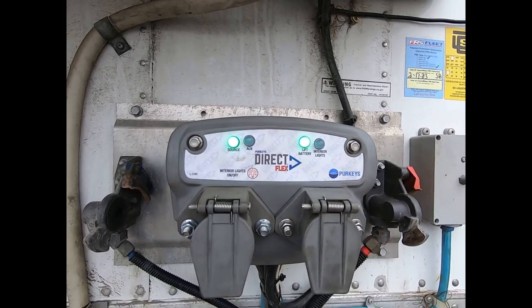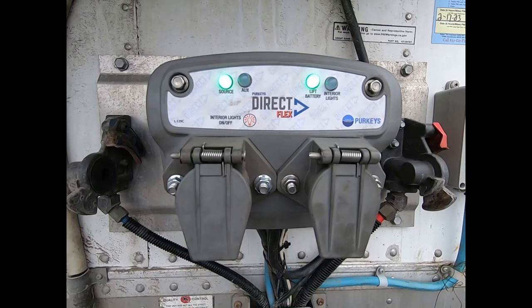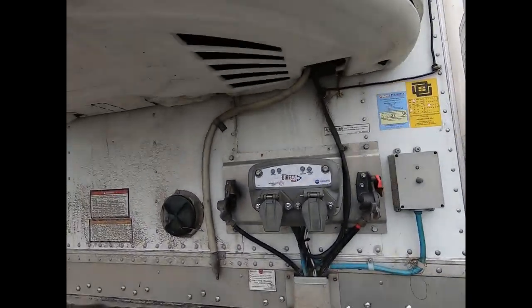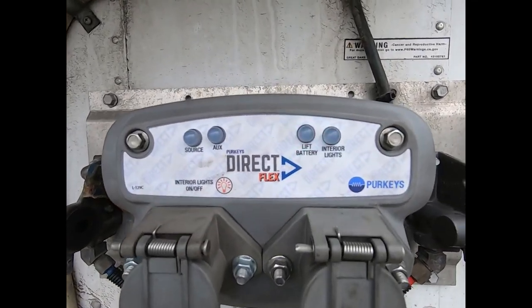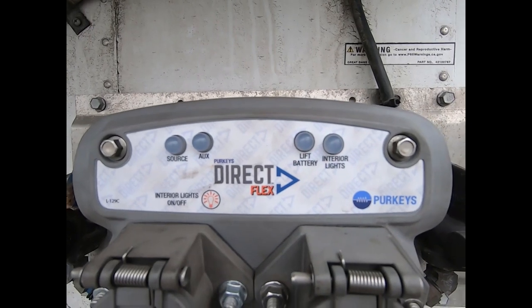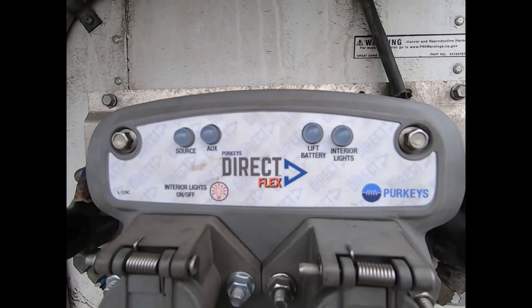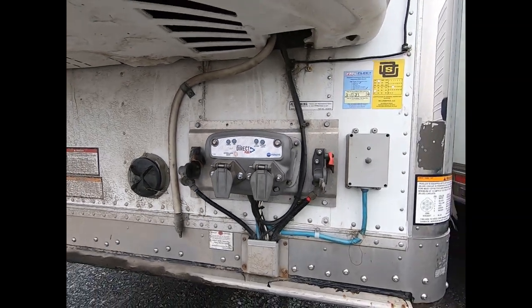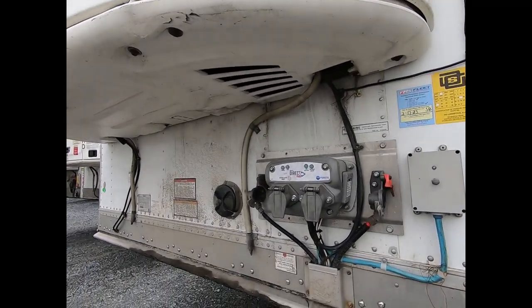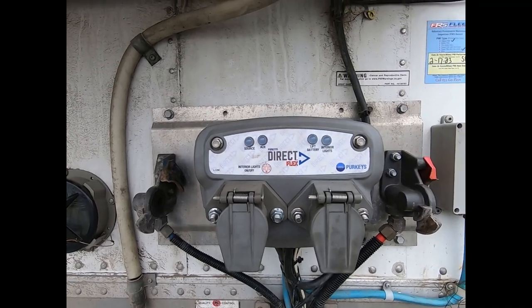With the reefer shut off, the liftgate battery light is now blinking green, indicating the liftgate batteries are over 12.4 volts. That's a good thing to do — if you're going to PM the liftgate, run the reefer beforehand because you'll need to load test the batteries, and you want to make sure you load test them fully charged. If you come up to the unit and that light is blinking orange, make sure you run the reefer or auxiliary to charge the batteries up before you load test them.